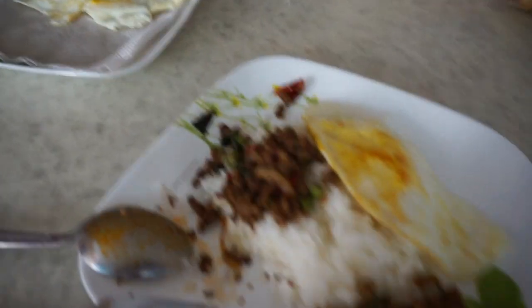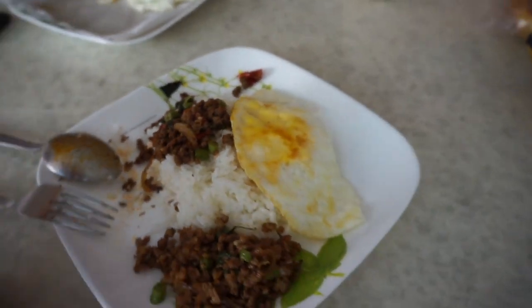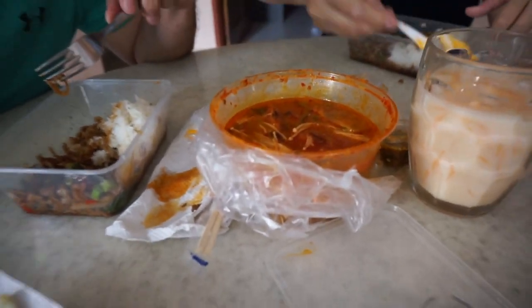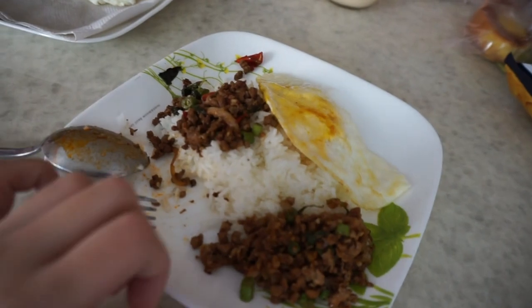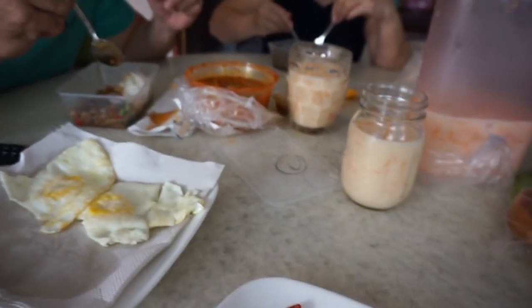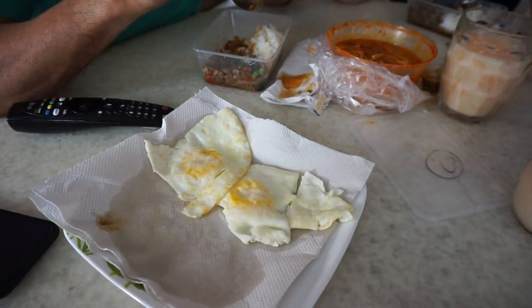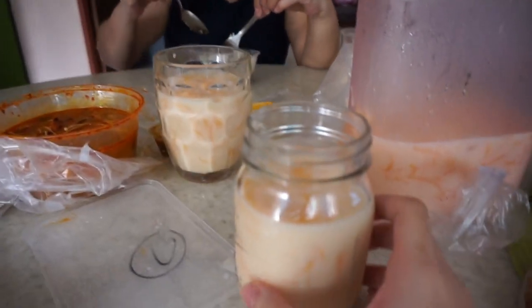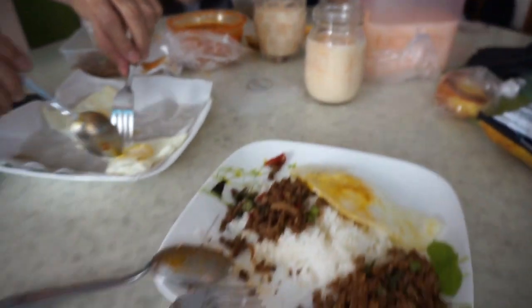Our Grab food arrived and we're having some chicken basil, pork basil, tom yum seafood, and I have a little bit of all. We also decided to cook some eggs — plus one dollar for eggs. And this is the melon juice that mommy made just now.